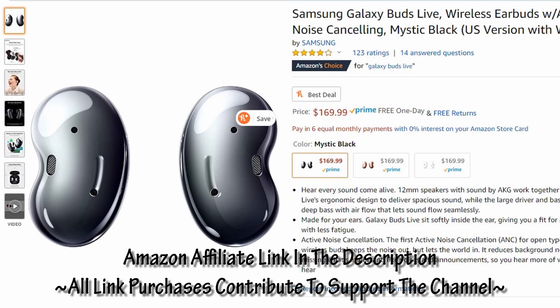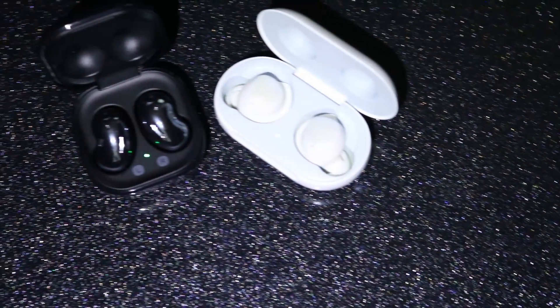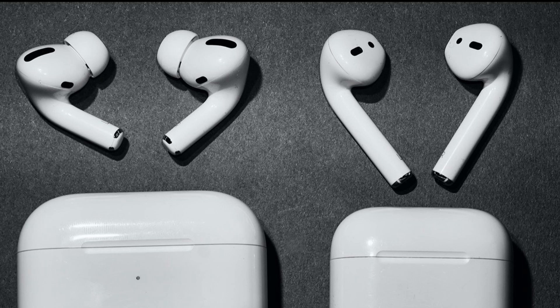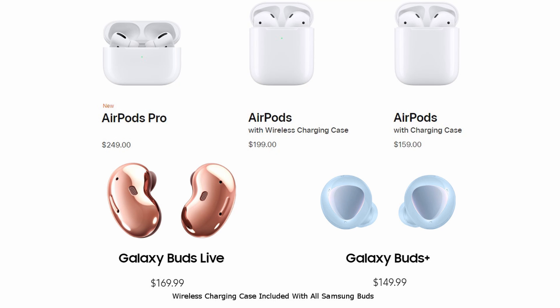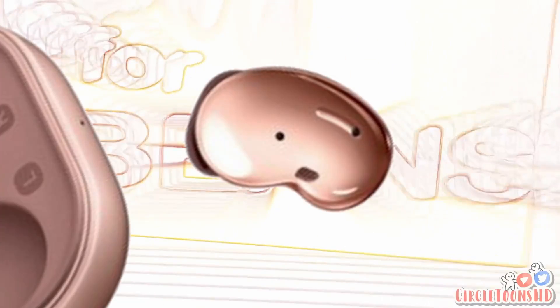Other on-ear options just don't compare in terms of sound quality or comfort. In terms of the Samsung lineup, these feel like the on-ear option to what the Buds Plus are — kind of like a reverse of the AirPods and the AirPods Pro, and of course at a much lower price than either of those. They are called Galaxy Buds Live.